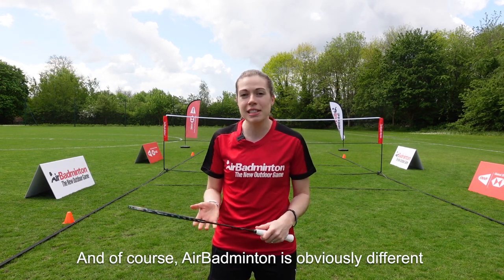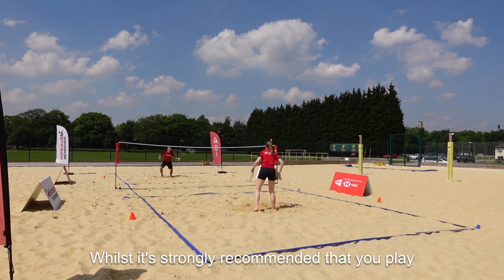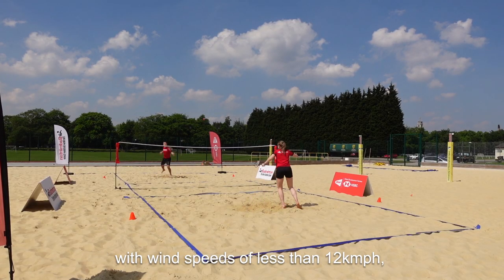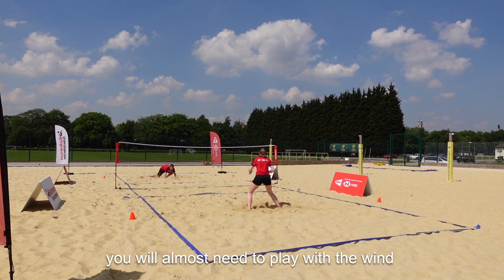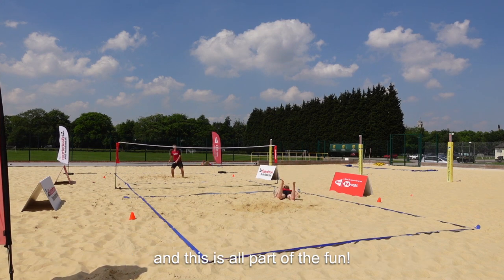Following both of these will massively reduce the chance of breaking any strings when playing air badminton. Air badminton is obviously different to indoor badminton in that wind will play a factor. Whilst it's strongly recommended that you play with wind speeds of less than 12 kilometres an hour, you'll almost need to play with the wind and react to changes in the flight path of the shuttle — and this is all part of the fun.